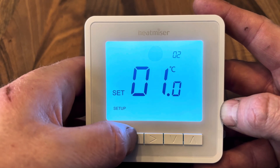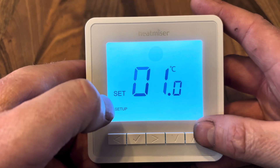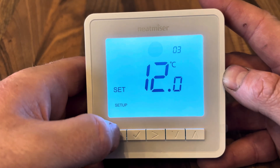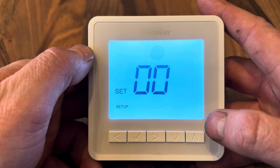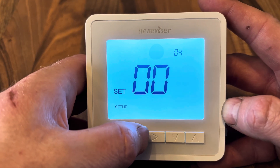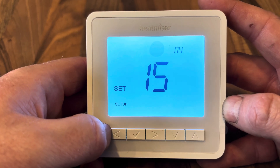Press tick to exit and press and hold again to re-enter the menus. Menu 03 is the frost protection default value — adjust it using the left and right arrows, then press tick to exit. Menu 04 is the output delay, currently at 00, meaning as soon as there is a heat demand the signal goes straight to the receiver. You can set a delay of up to 15 minutes before the heating comes on.